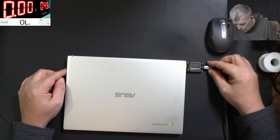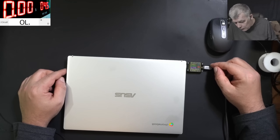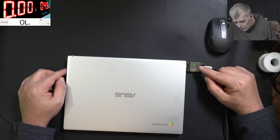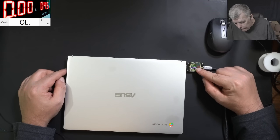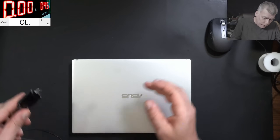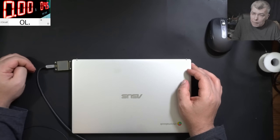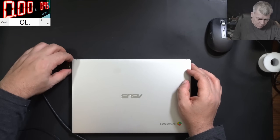Plug in the charger, we have no light and nothing. But here, the meter is coming on and we have 5 volts, 0.1 amps. 0.5 amps? But why is this not working? Do you think the port is faulty?